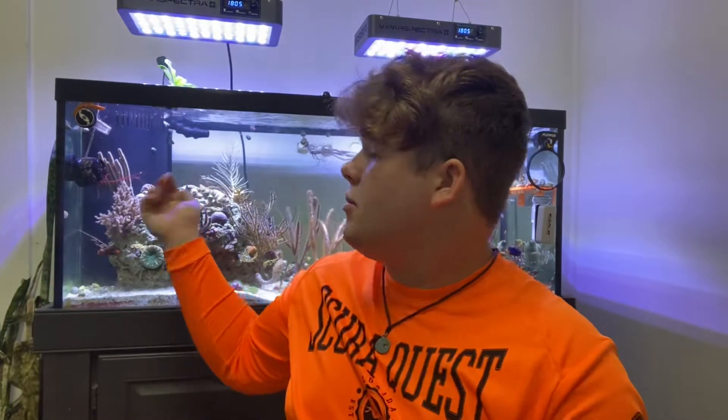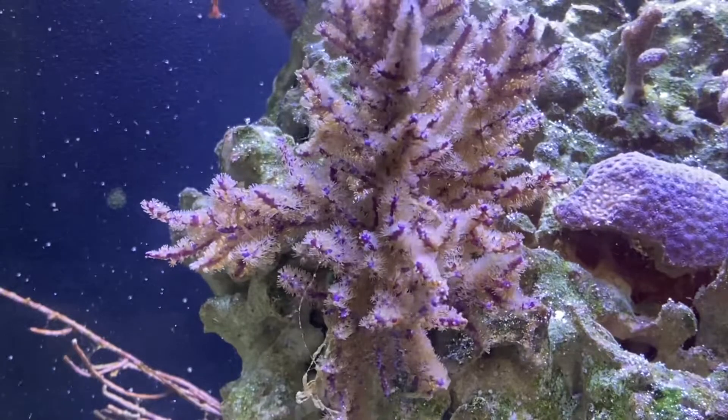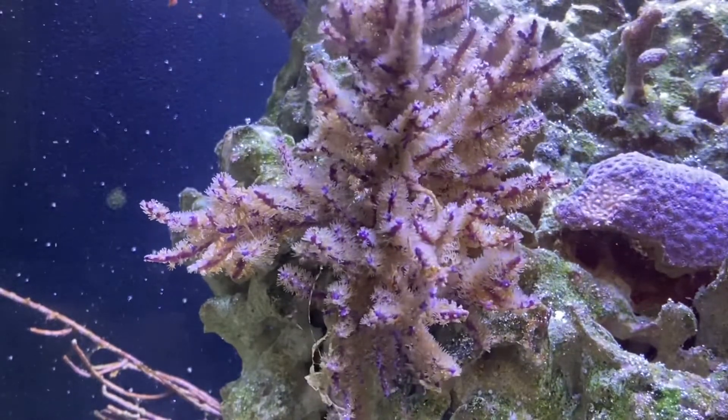I'm going to show you how to mix up the TDO-A. What you pretty much have to do is grab a cup, get some water from your tank, and stir it up really good to get it all into the water column in the cup, and then you can feed from there. Right here we got Antillagorgia - it's a sea plume.